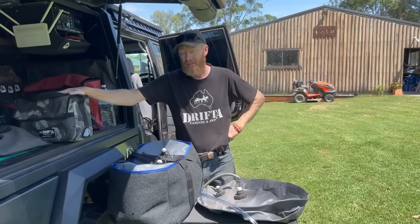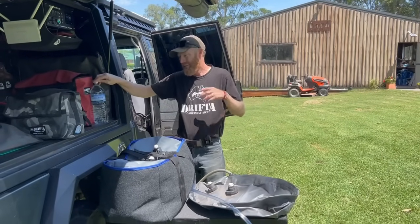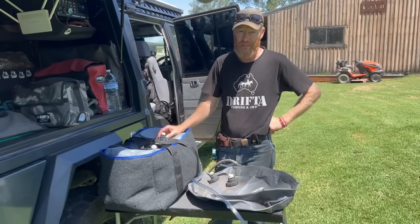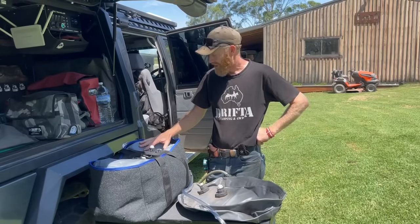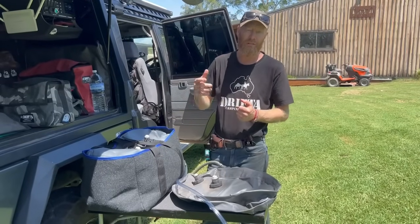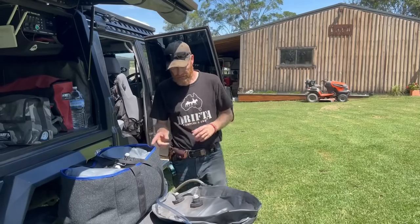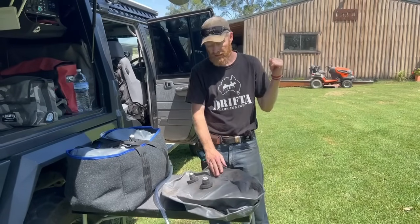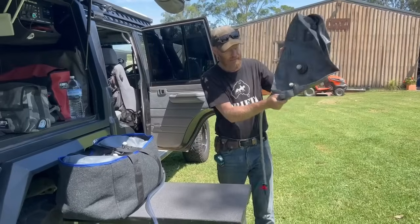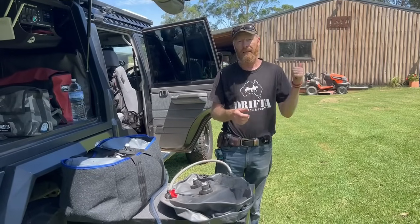My recommendation is get yourself some of those small bladder bags - there's your 10 litres of drink water. Going for a weekend or three, four days, that'll last. At every service station you can top up. Nice not to have to buy plastic water bottles. This large bladder is not really designed for drinking water, even though it's certified as a drinking water container. The bladder I used on the trip - I've chucked it back in the shed. In six months' time I'm going to pull it out, fill it up, and use it for camping. I've emptied it but there's still a little bit of water in there, and in six months who knows what that water's like - but I'm going to fill it up and go camping, and I ain't going to drink it.